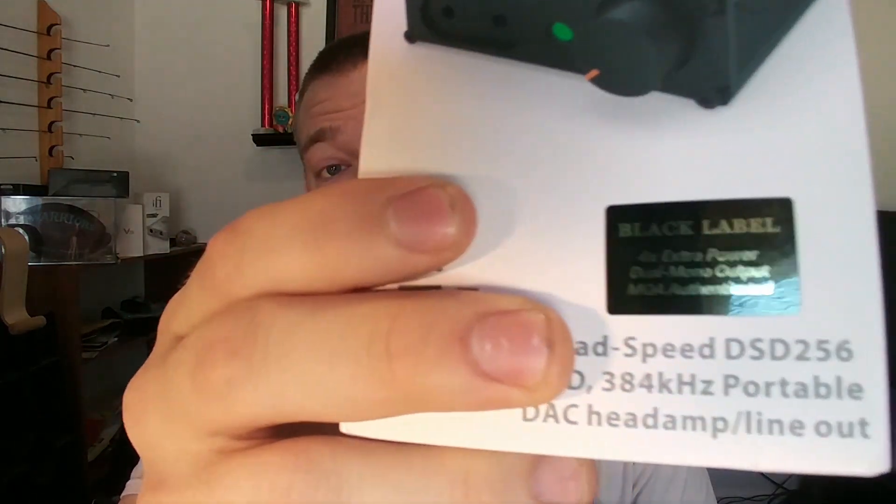How's it going guys? Army FireDog is back again, continuing on down. Today I actually have an unboxing video for you — a product that has been really making waves on the HeadFi forums since its inception, not that long ago, and that is of course the iFi Nano IDSD Black Label.